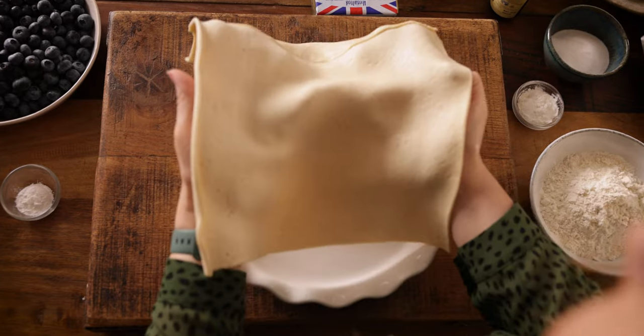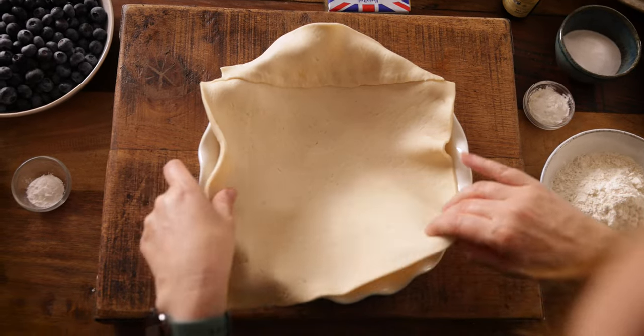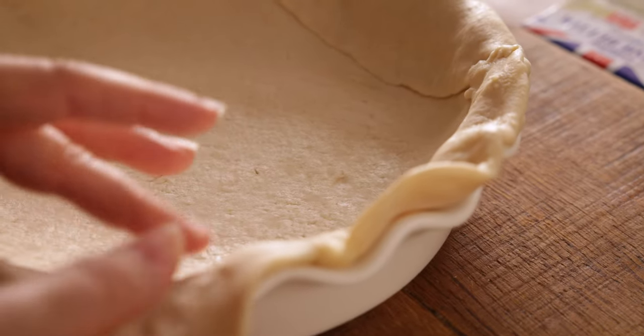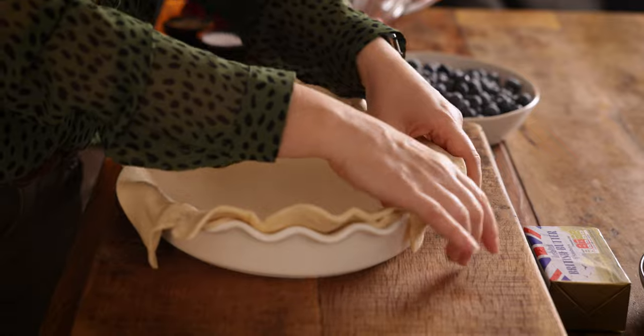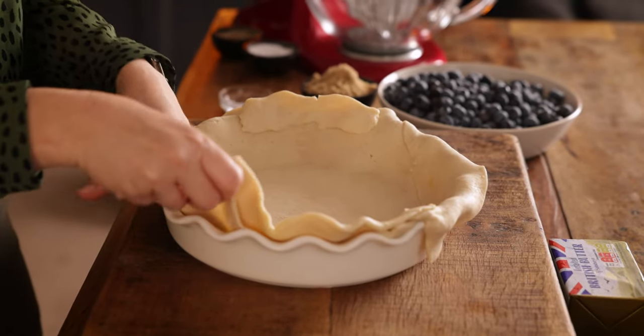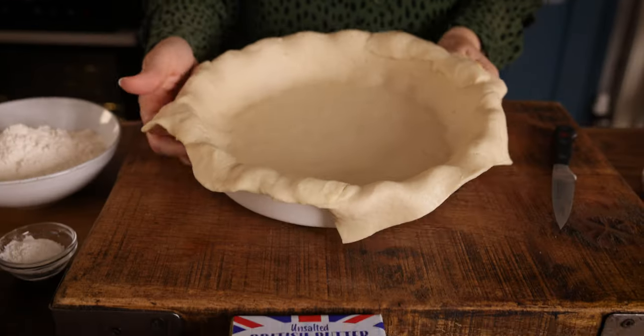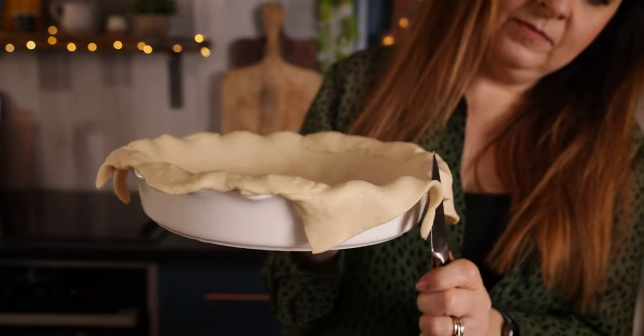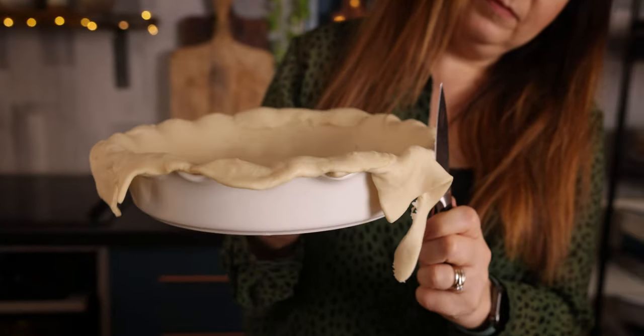Start by preheating your oven to 200°C or 400°F. Then unroll a 320-gram or 11-ounce pack of ready-rolled shortcrust pastry and use it to line a round 22-centimeter or eight-and-a-half-inch pie dish. Trim the edges of the pastry using a knife, and then use a fork to pierce several holes into the base of the pastry.